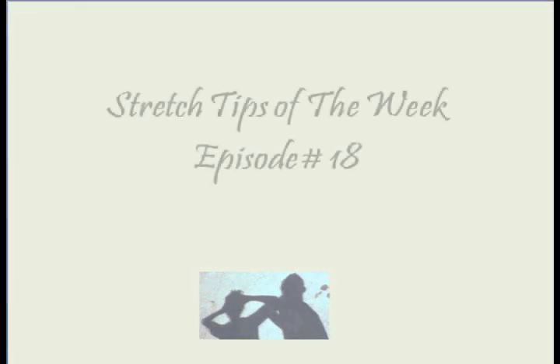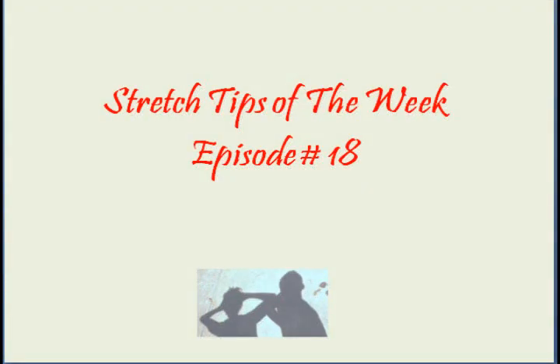Welcome to episode number 18 of stretch tips of the week from stressoutstressfree.com. I'm your host Vincent Woon.